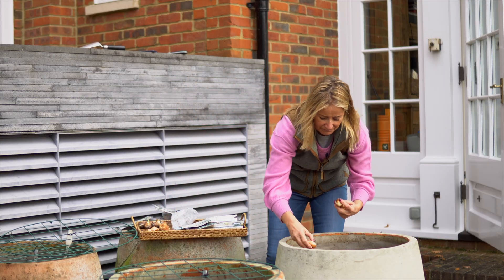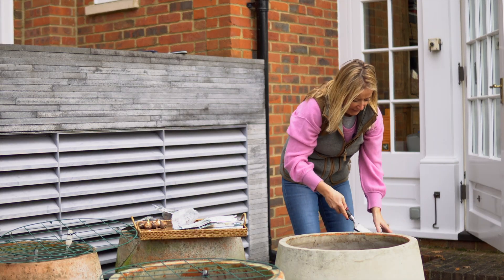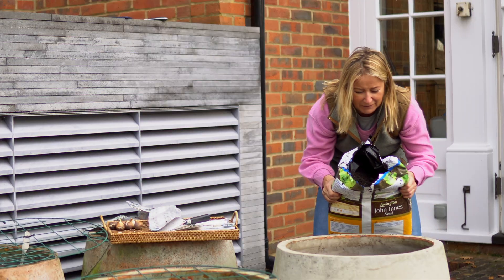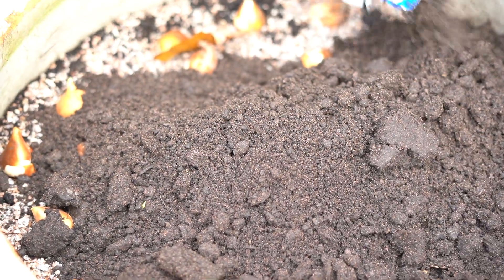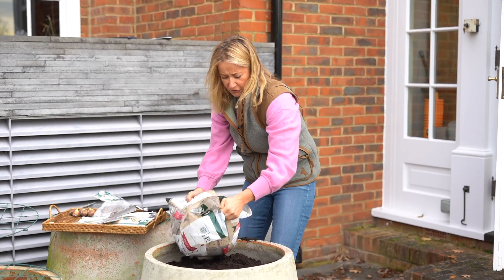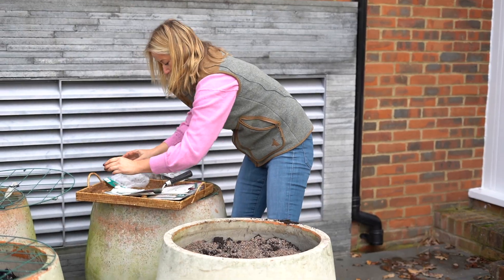Once you've got as many as possible in, you need to cover the pot with another layer of compost, just get that all on top. Then I'm going to put another whole layer of bulbs on top of this one. Then another load of horticultural grit on top of that, and then you can finish this pot up with some more bulbs.